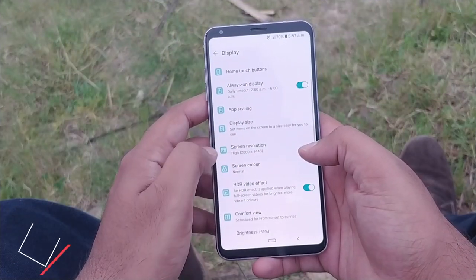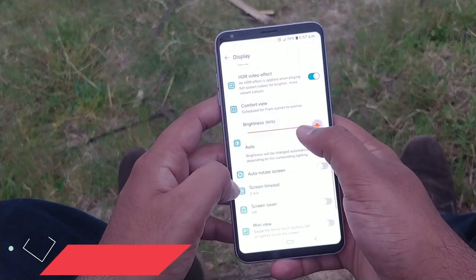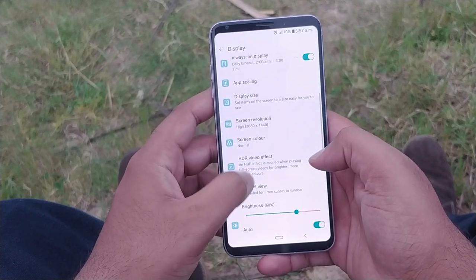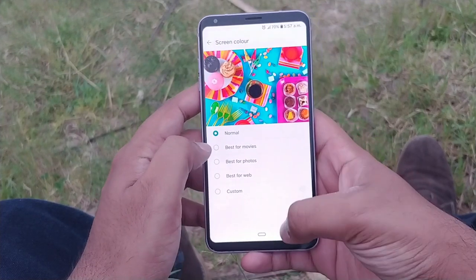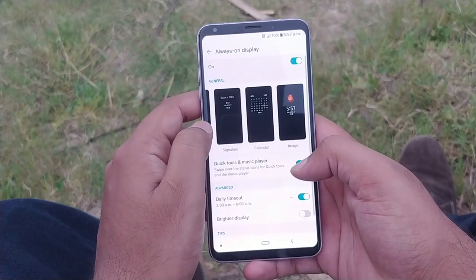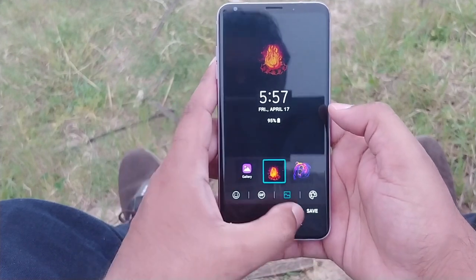Talking about displays, the V30 represents LG's first OLED phone since the ill-fated G Flex 2. The newness of the display is evident, with HDR and Daydream VR capabilities. The OLED's deep blacks represent an upgrade over the previous generation of LG LCDs. The P in POLED stands for plastic, which is used to make the display thinner and more flexible than would be possible with glass, similar to the AMOLED screen Samsung uses in its Galaxy phones. Compared to the G6 and V20, the V30's curved edges are definitely a step in the right direction.